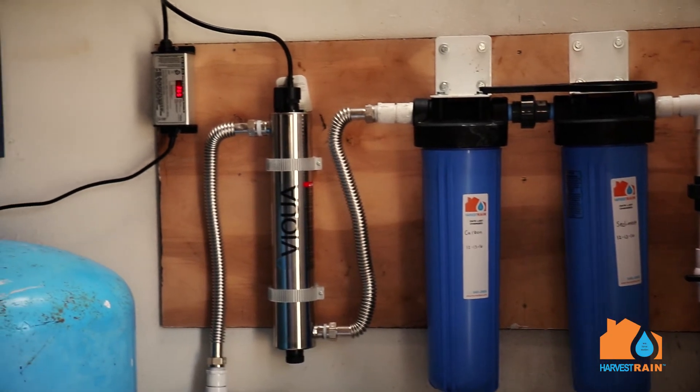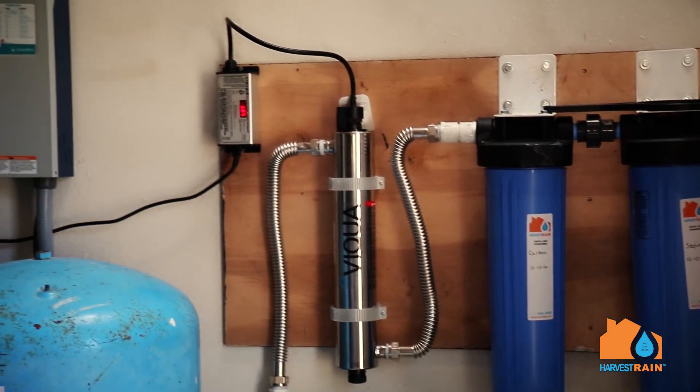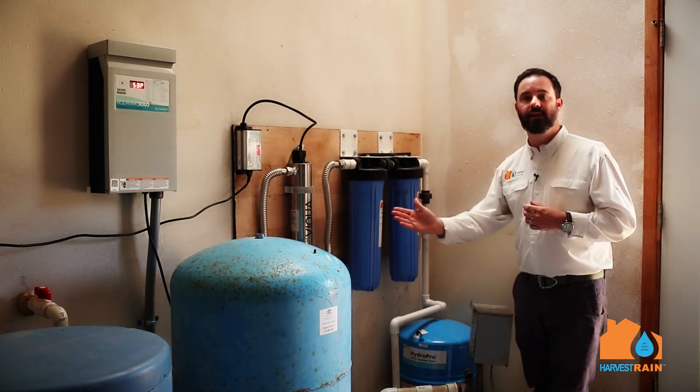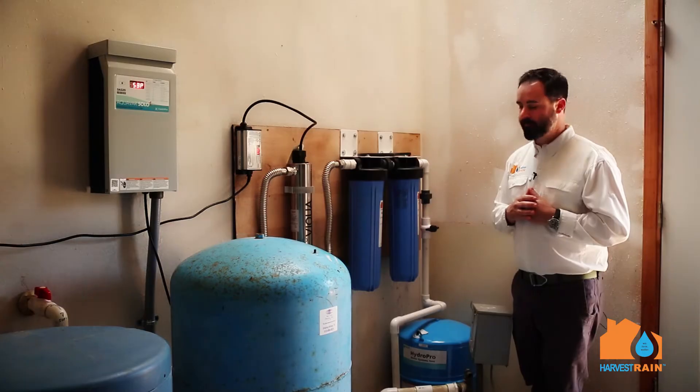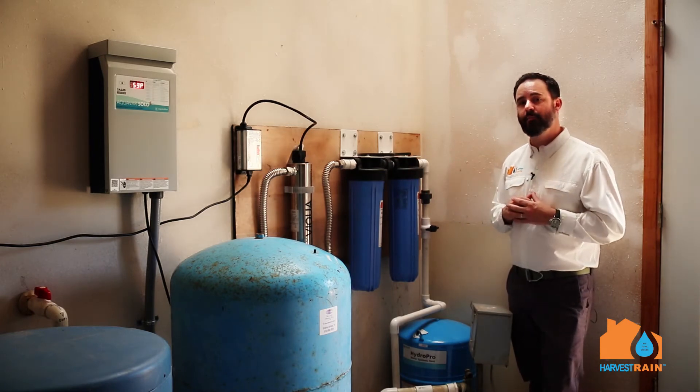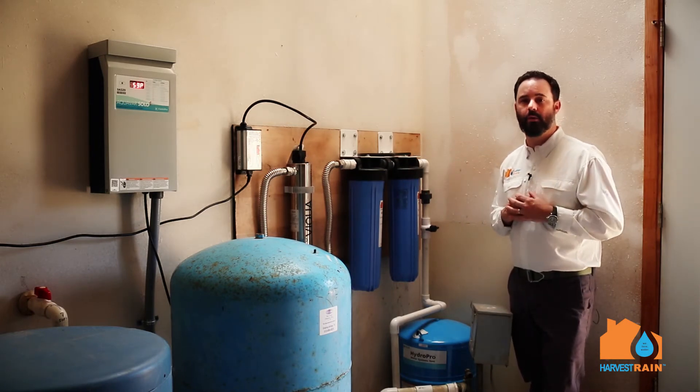The UV light is especially important because the UV disinfects the water. Water will actually travel through the canister, become disinfected, and then go into your home for use. UV lights are very important, but very simple and straightforward to operate and maintain.